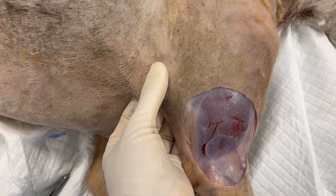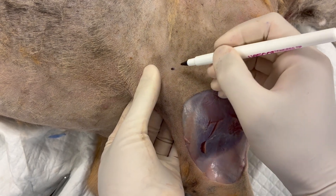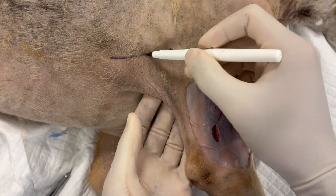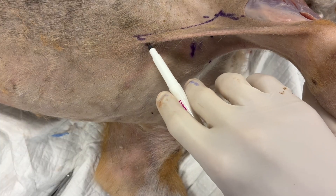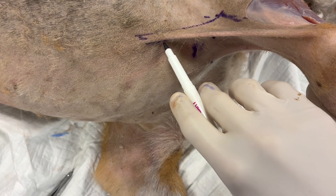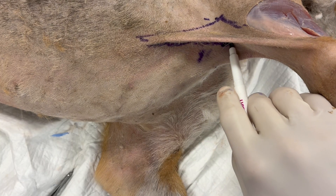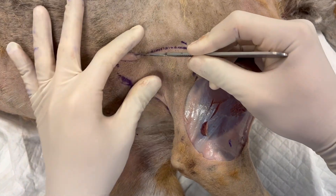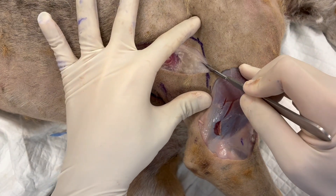Here I'm grasping the fold and opposing my thumb and fingers together to see how we can close that tissue if we remove the fold. Now I'm outlining the margins of the fold, and you can see in this case the incisions are horizontal along the thorax with the base of the pedicle on the medial brachium.